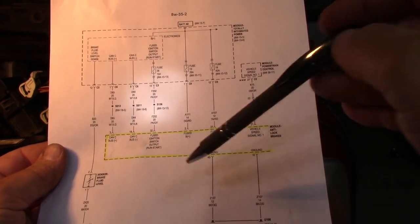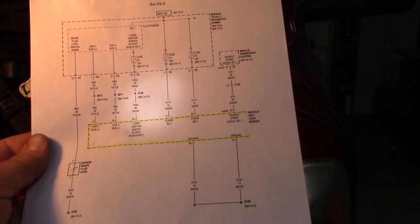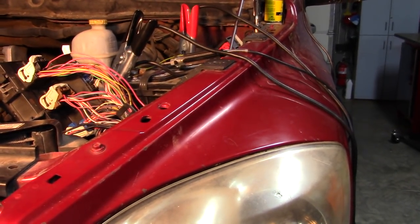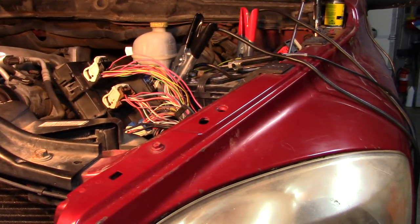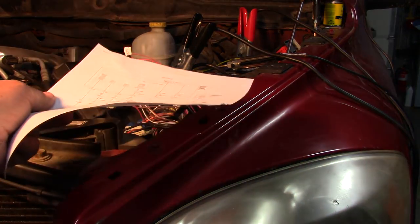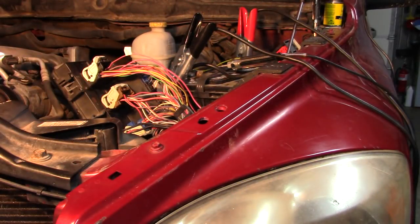I'm looking for either a break or a change in color or something. This truck has had an accident in this corner, so it could be that when they put it back together they missed the pin. I noticed that every single wire in the harness has a little black mark on it — somebody was very diligent going through the wires. This one may have got missed. Everything goes behind the battery so I'm going to have to dig into that next.